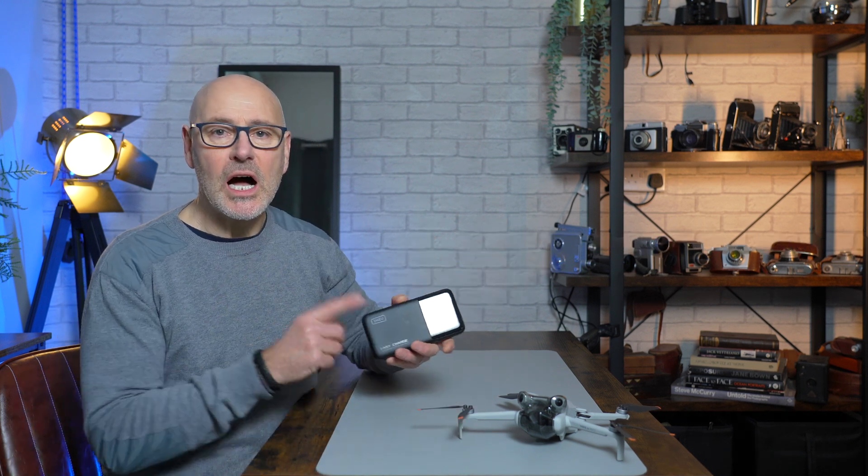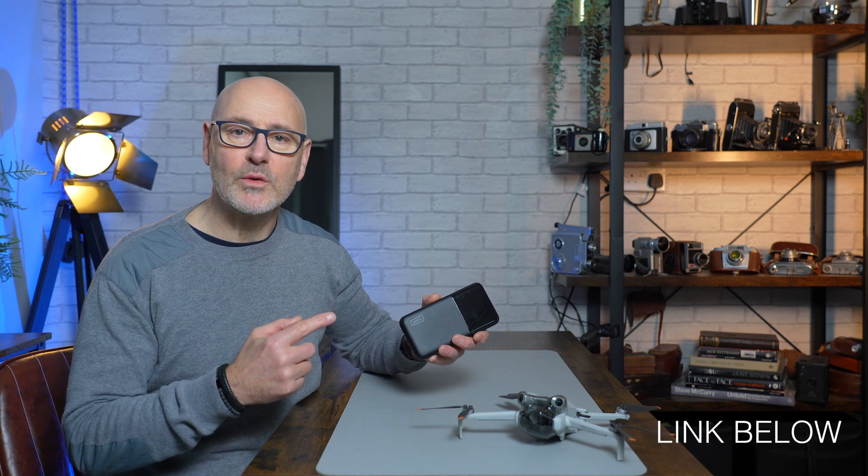I'm going to show you how I use the Mini 4 Pro for traffic survey, done very specifically because it needs to go into AI modeling for automated driverless cars for companies like Tesla. My secret weapon is using this new iNU battery charger — it's 140 watts — so let's go hit the road.